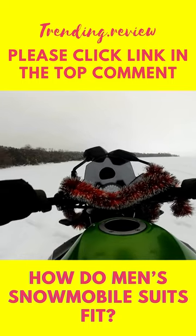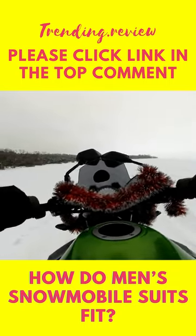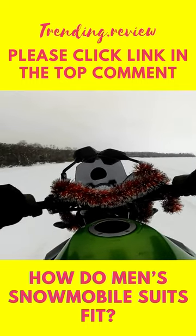When trying on a suit, make sure that you can move freely in it and that it doesn't hamper your range of motion. After all, you'll want to be able to enjoy your ride without feeling restricted by your clothing.